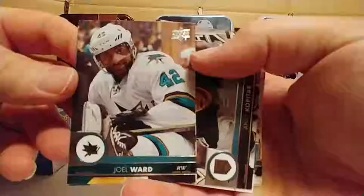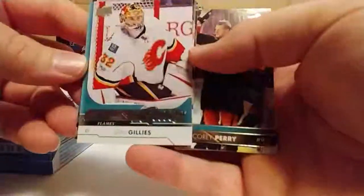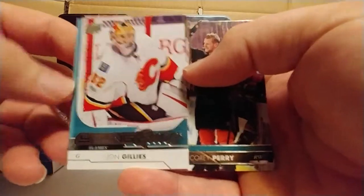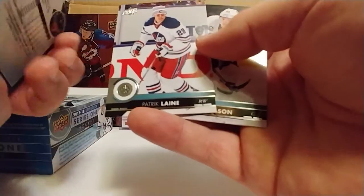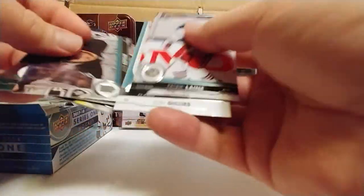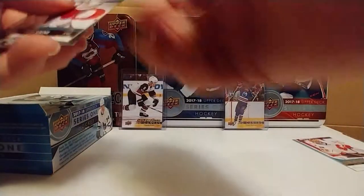Hopefully these are focusing better this time than my last video. Anze Kopitar — nice. Oh hey, there's the first Young Gun already: John Gillies. They weren't focusing as well as I wanted last time. Corey Perry... Mikhail Grabovski or whatever his name is. Patrick Laine — sweet, I love him. Scott Wilson — that's nice. I already got a Young Gun and a Patrick Laine.